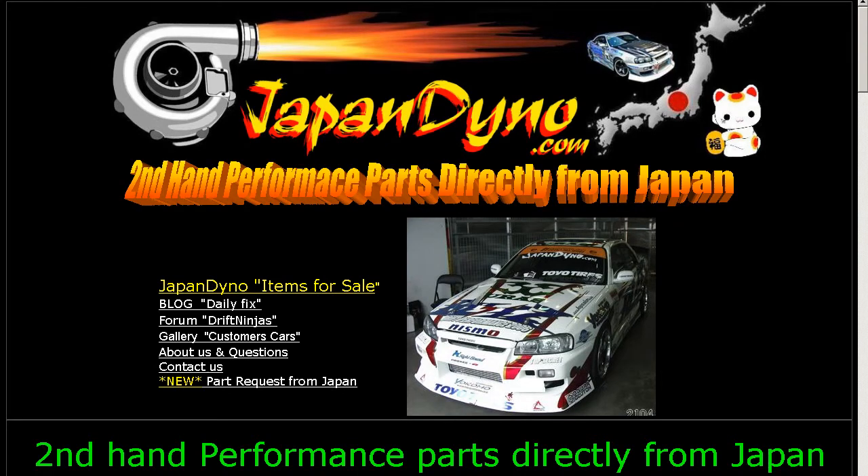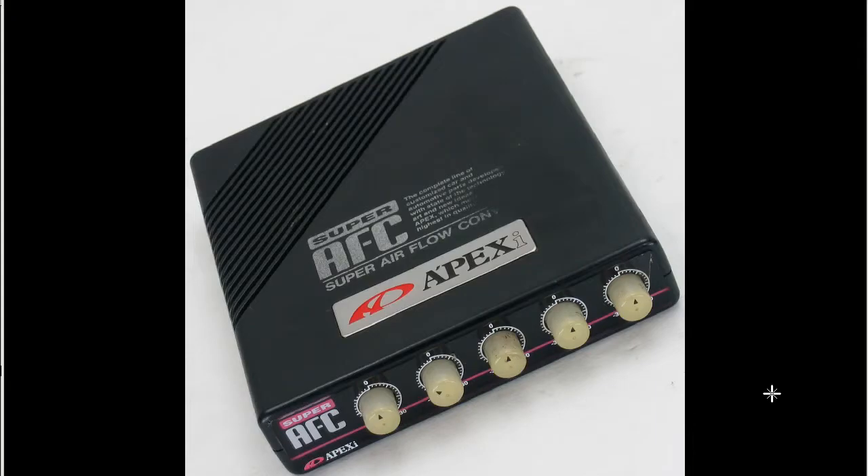Japan Dino — the best of Japan to you. Howdy, this is Andy of Japan Dino, and I have for you a Super AFC made by the Apexi Company of Japan. This is the first generation version with the dials.